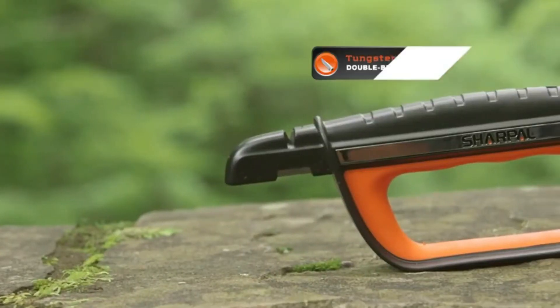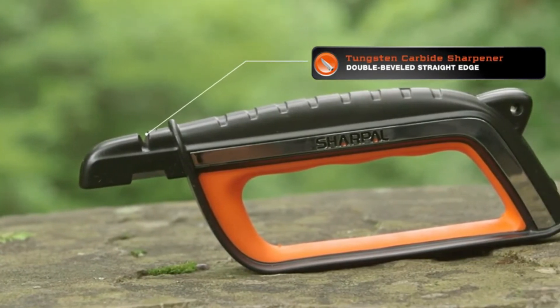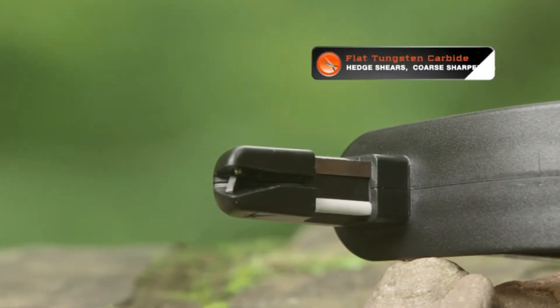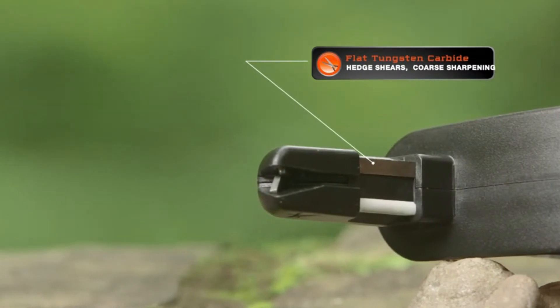It has a guard at the front to protect your hands. It features a tungsten carbide sharpener set at an optimal angle for getting a good clean edge fast on your knife blade, a ceramic sharpener underneath for scissors and fine honing. Next to that is a flat tungsten carbide sharpener for hedge shears and coarse sharpening.